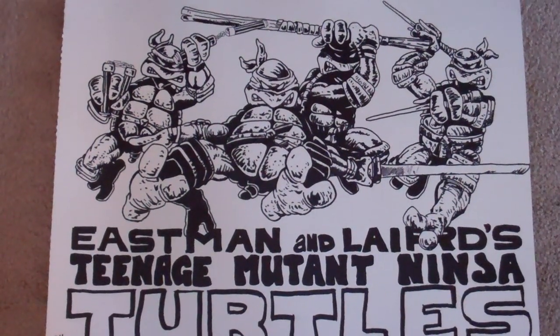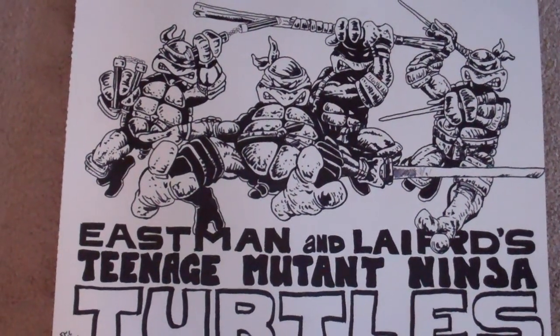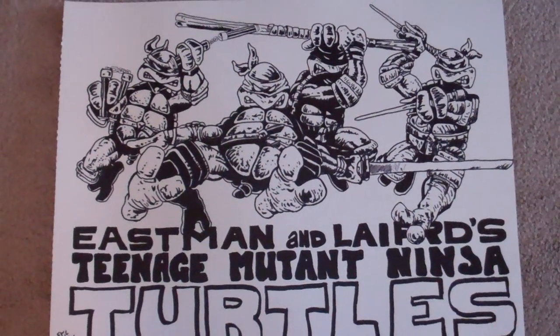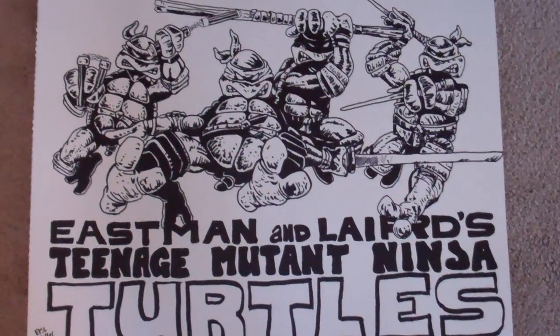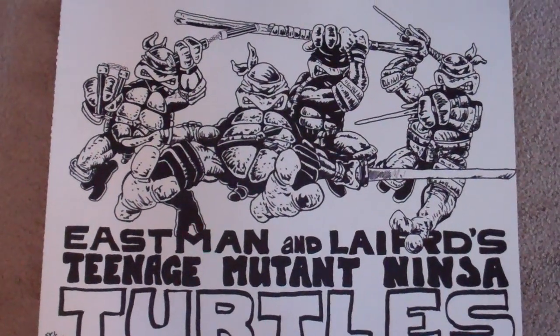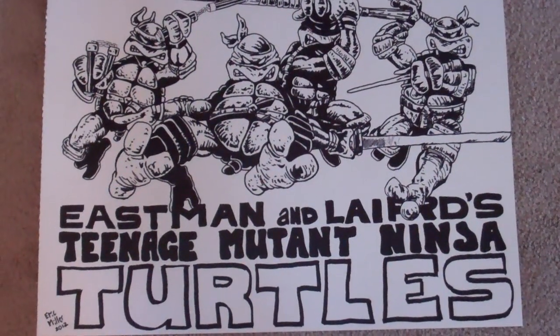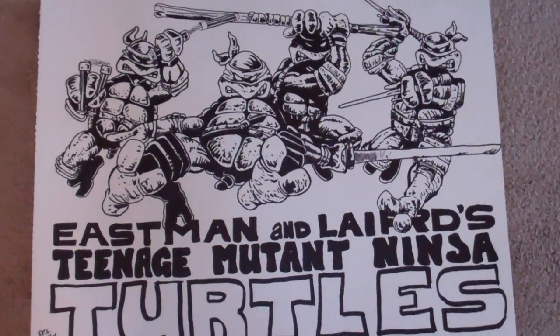Hi YouTube, this is Then That God's bringing you another video. This time I've got some more actual artwork that I saw from my Etsy site. This is from Teenage Mutant Ninja Turtles number one, back in the 80s. This has always been one of my favorite photos, so I just wanted to kind of recreate it so that someone could hang it up in their home if they like.